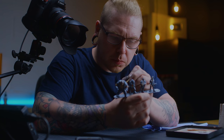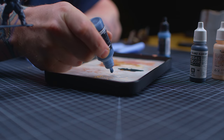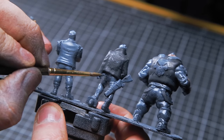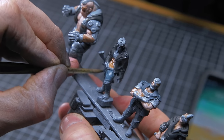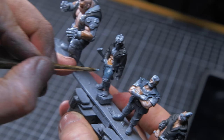Now I've got the settings dialed in, I can actually print up to around five models on a print bed and have them come out in about four hours, clean them and start painting all in the same day — which is great because if you're anything like me, I get an idea and I need to do it now. I've got no patience whatsoever.